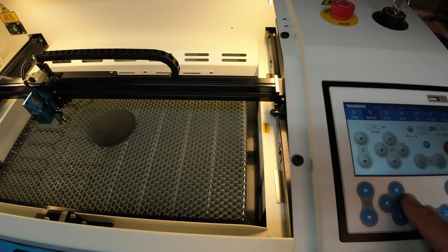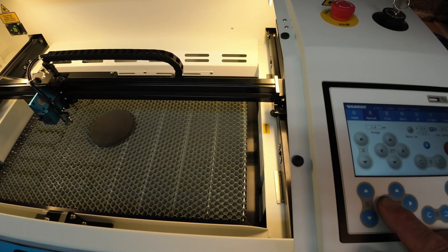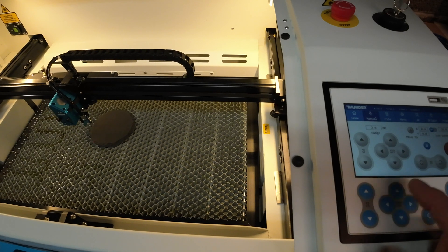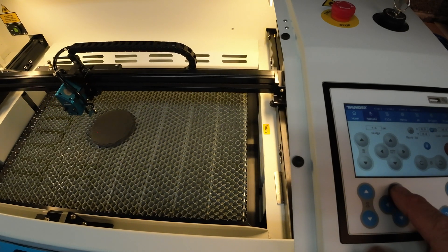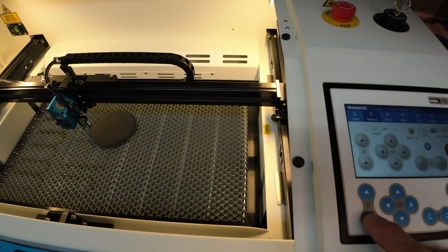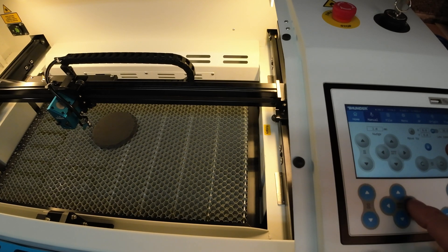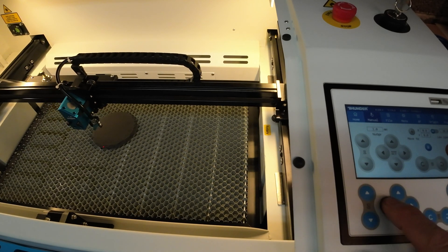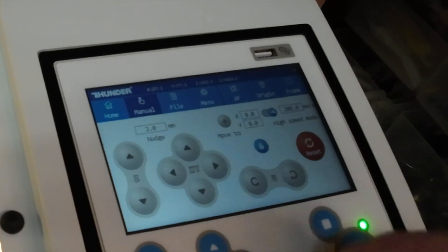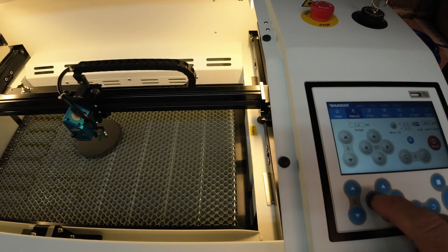That's a little better — a little more my speed, so to speak. If I want to move my Y axis, it does not affect my Z axis, but it affects my X and Y and slows it right down. If I want to go back to a fast setting, I just touch that and put it back to rabbit. Now I'm back to fast again.